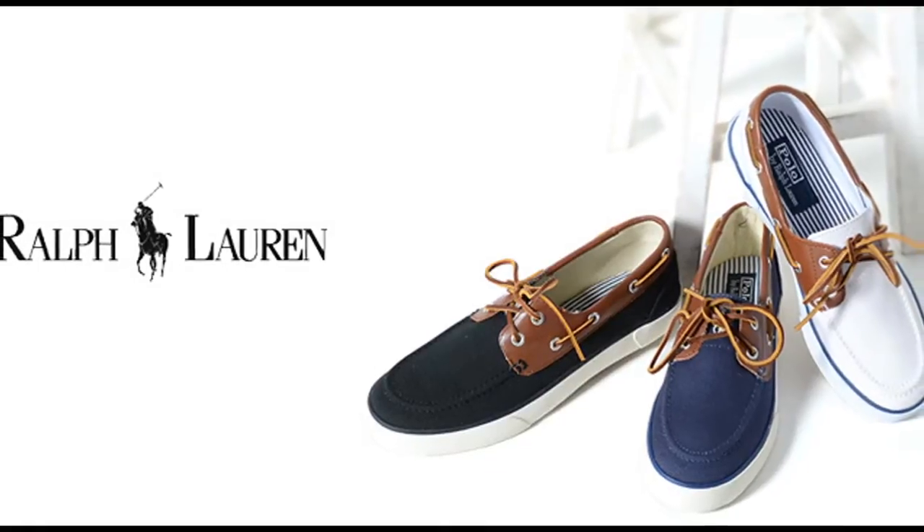Welcome dear guests, this is TheOneMensBoothshoes.com, here we want to talk about the Rylander Bolo Ralph's Lowering Bullet Shoes for Men.